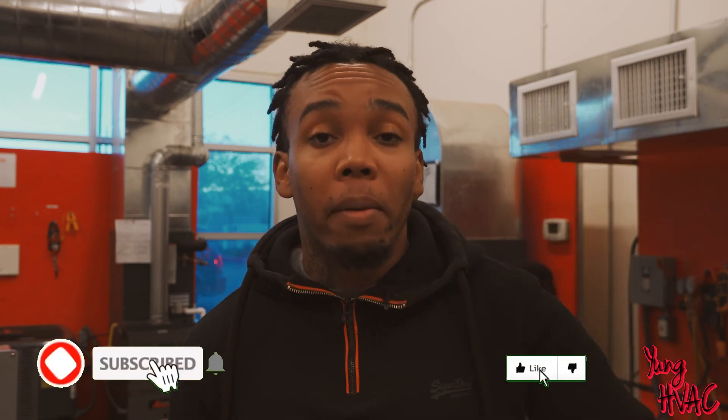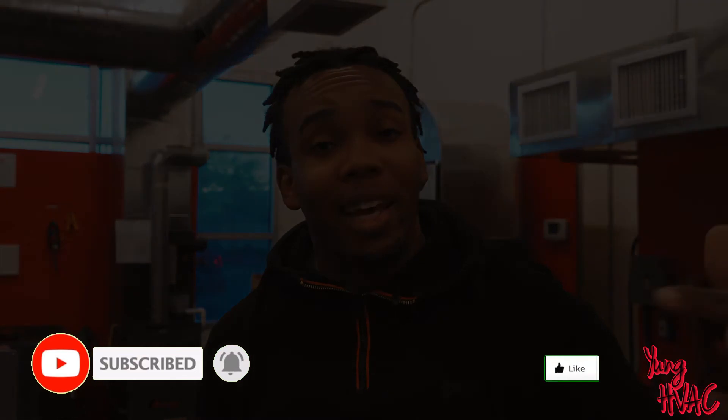Alright, this wasn't supposed to be a long video. I hope you guys got everything you needed to know about coronavirus and how it relates to your HVAC system. If you enjoyed this video, don't forget to like, comment, and subscribe. It's your boy Young HVAC and today has been a great day.